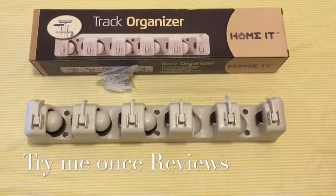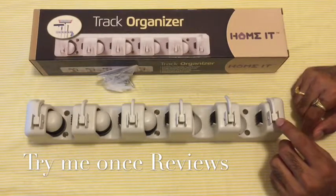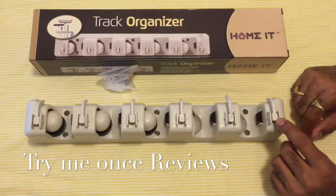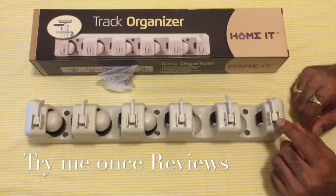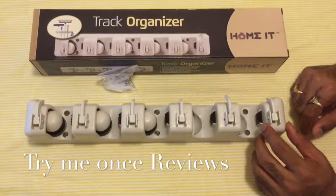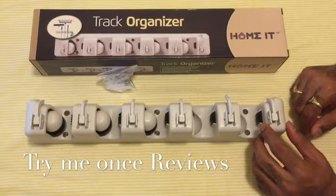Hello everyone, this is B for trying everyone's reviews, and today we are looking at something which should be a part of every home. This is a track or broom organizer from Homet — basically a device you could use to keep your brooms, wipers, and everything you use for cleaning the house at one place, tidy and not falling apart.